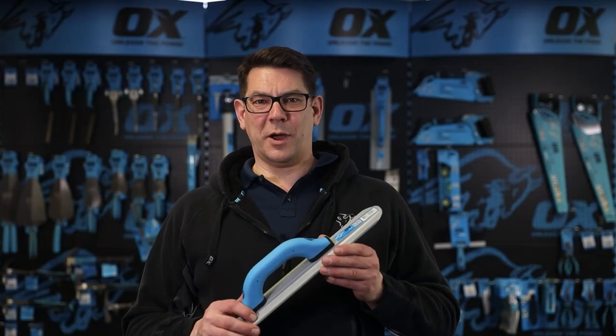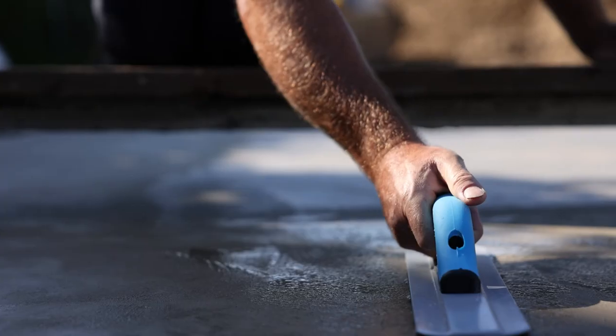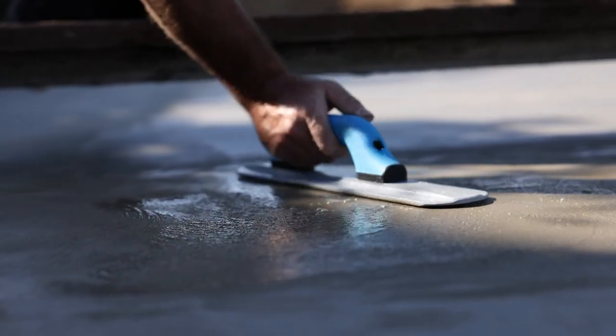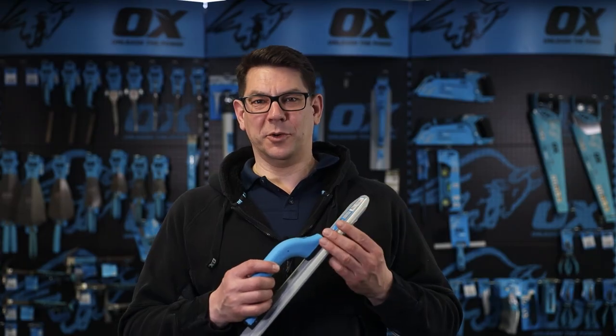This is the OX Pro 16-inch magnesium float with rounded ends. The application is for concrete finishing and smoothing. It has a hard-wearing, heavy-duty magnesium alloy blade. Magnesium floats are lighter and a very popular choice among professionals.